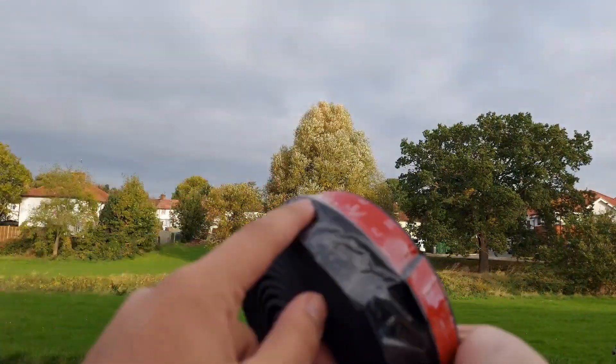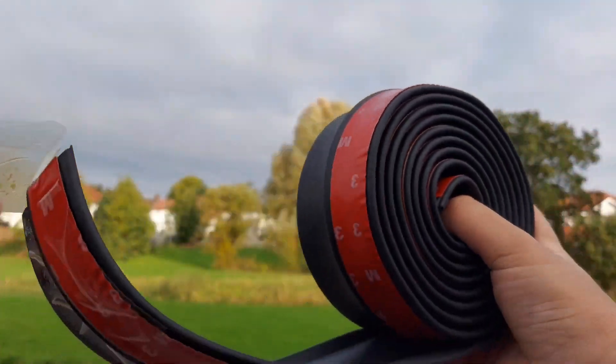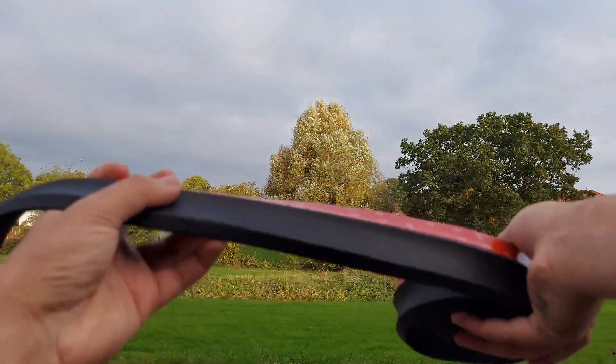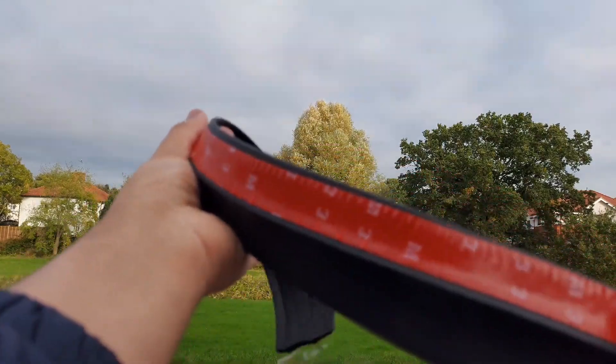It's got sellotape here so it's gonna peel off. Look at that — so essentially it's gonna stick there and we're gonna have this thing protruding out, which is gonna be awesome.